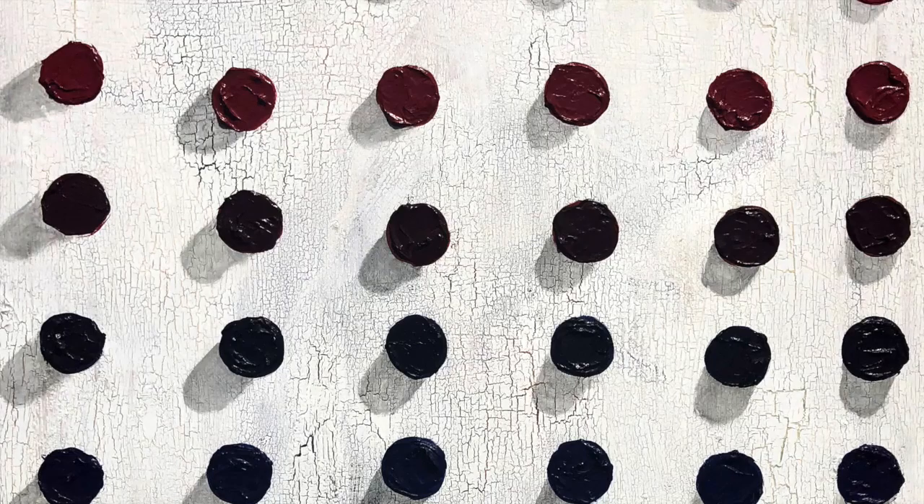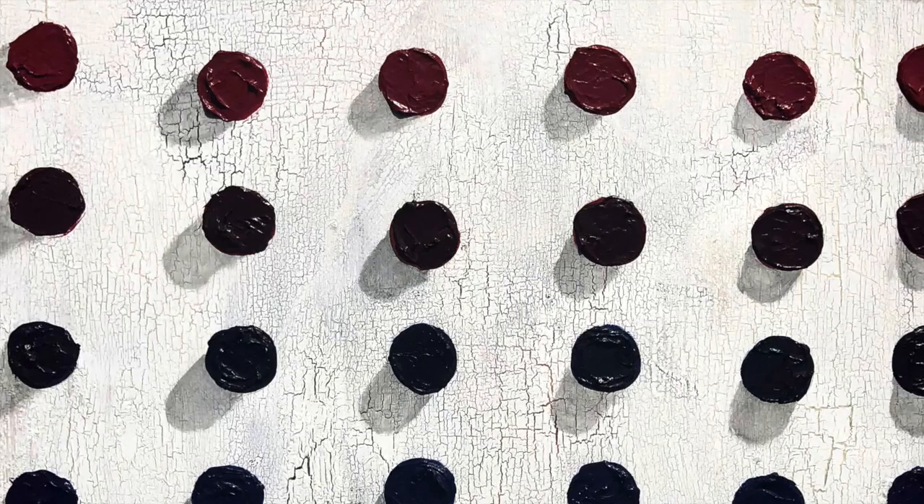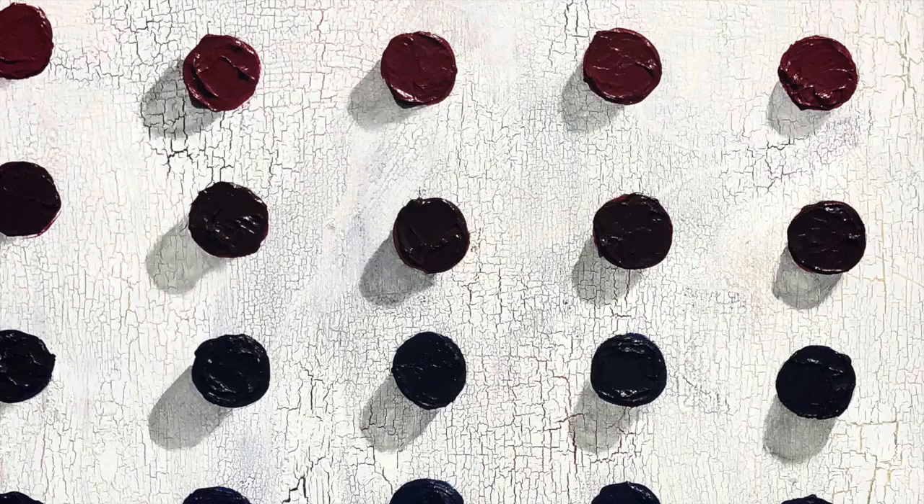I paid close attention to color mixing. I wanted to have each color flow into the next. So I have what I call temperature black — cool blacks to warm blacks, hot reds to cool reds.